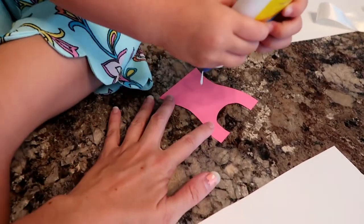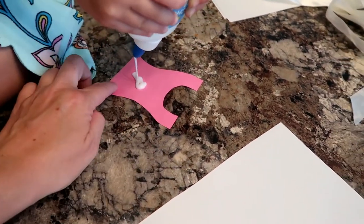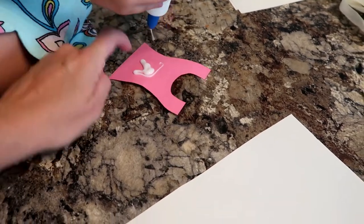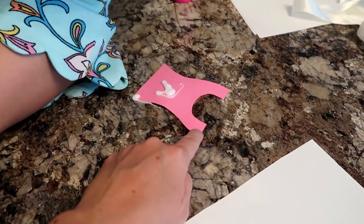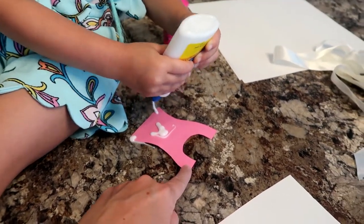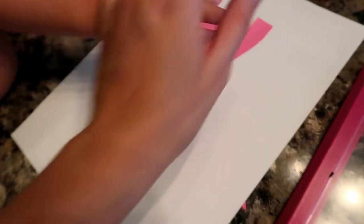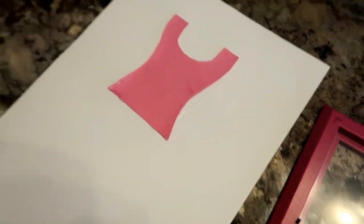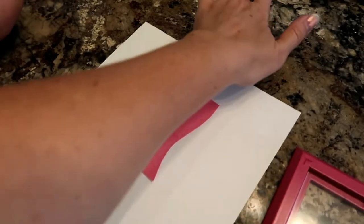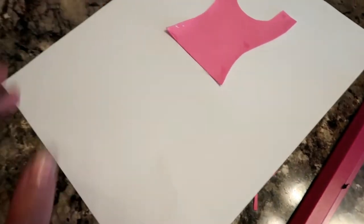First thing we're going to do is glue the top to the paper — just do a little bit, like little dots: a dot here, a dot here, a dot there, and a dot there. You don't need too much glue, just a little bit. Push it down just like that, and then it's going to dry. I'm doing this first so we know where to put the handprints, and then once we do the handprints we'll put the ribbon kind of over top of it.